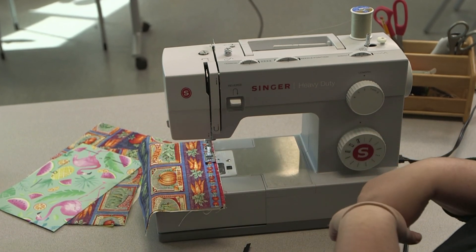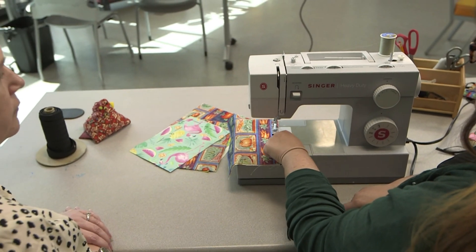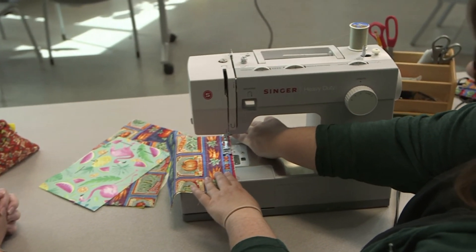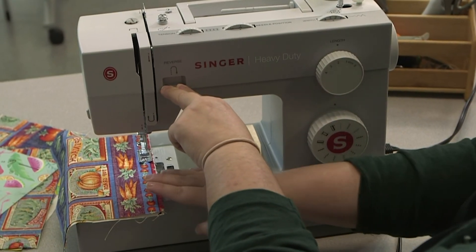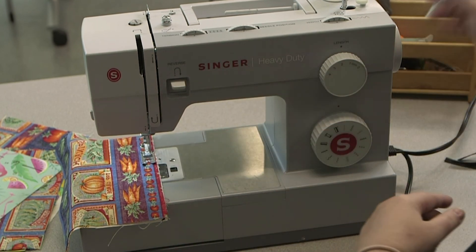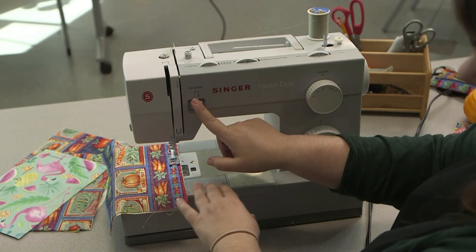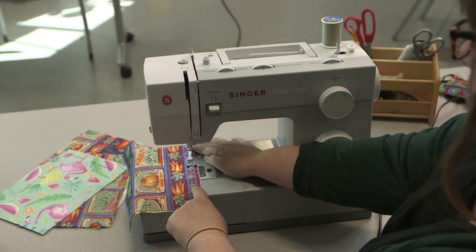The edge of the foot goes to the edge of the fabric. There are measurements on the machine — we're at about the ten mark, which gives about a quarter-inch overhang. Go forward just a little bit, then knot the end using the reverse button so it doesn't come apart. Hold the reverse button down and press the gas pedal for just as far as you went forward — that makes a knot that won't come undone. When you're first starting, use the turn dial; even going backwards, always turn the dial towards you.